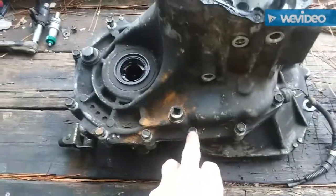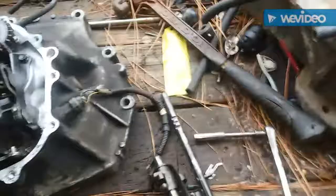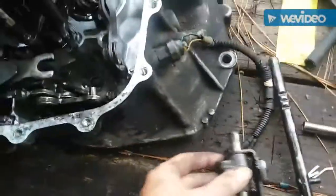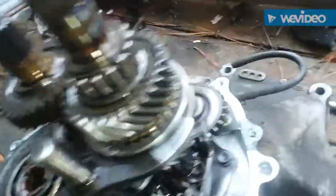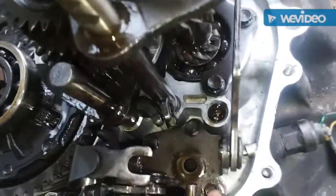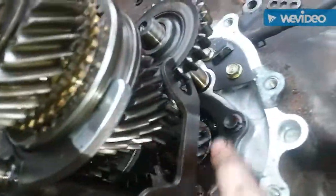My next step was I wiggled the shifter and pulled this little mechanism piece out first — it sits down in there, pull that out. Once that was removed I was able to remove this shaft — I guess it's the reverse idler gear, I'm not sure. My next step is to remove these three 10 millimeters, then remove this gear and possibly these bolts right here, and hopefully pull it up as one assembly.